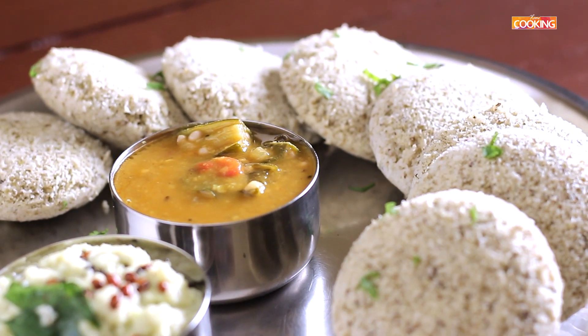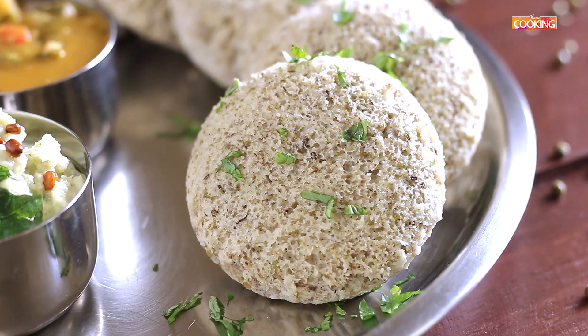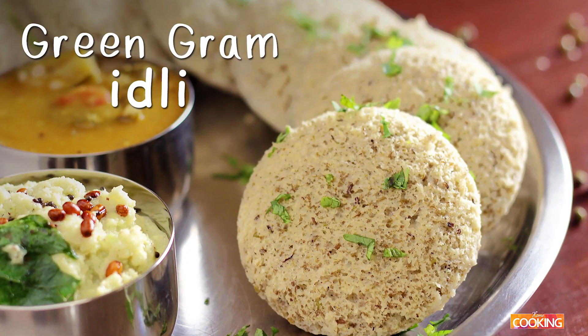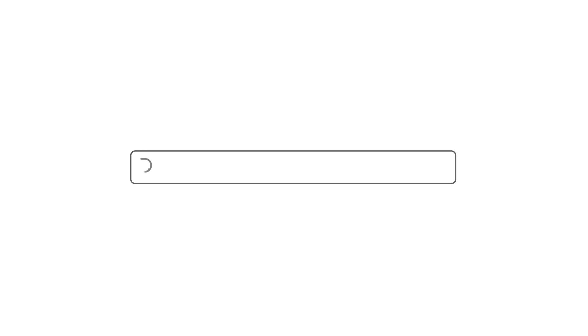So here is a nice and healthy option from the regular idlis. You can try these green graham idlis and enjoy. You can either have it with some chutney or with sambar. You can buy our online Indian cooking classes on 21frames.in/classes.